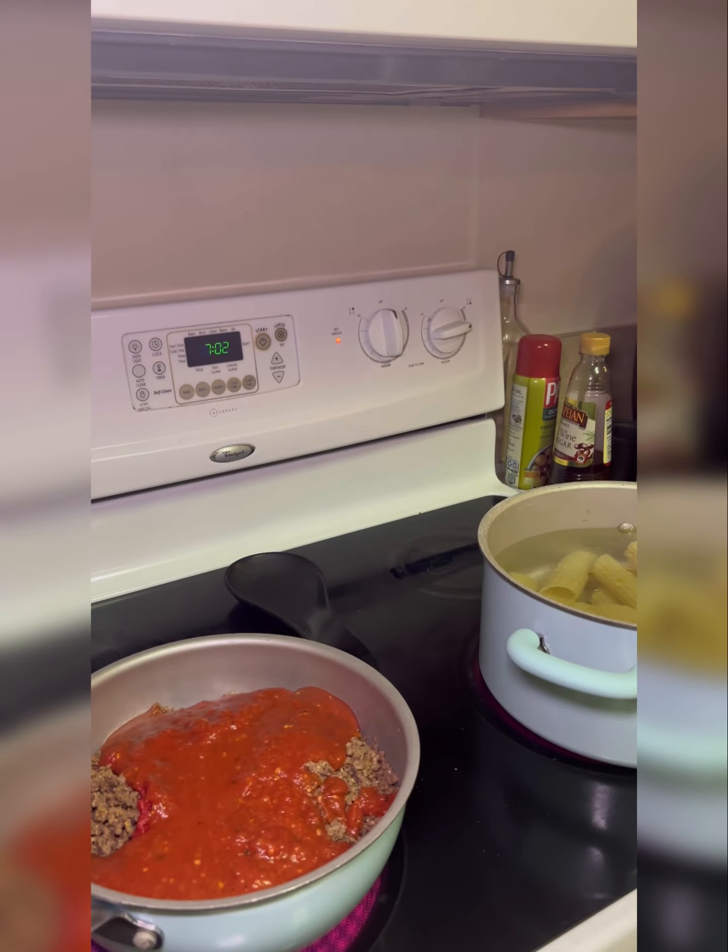Make manicotti with me. I made this quick meal. As you can see, the noodles are boiling in the back. I used this meat from Super Bowl — I cooked too much meat, so I froze it. We unfroze it so I can use it for the manicotti.